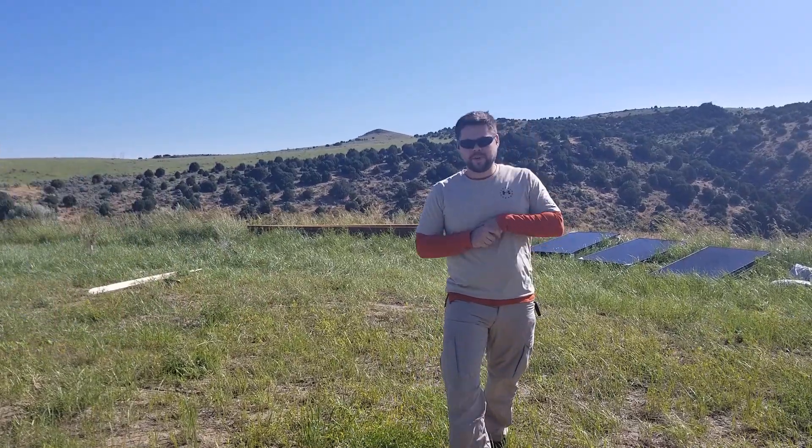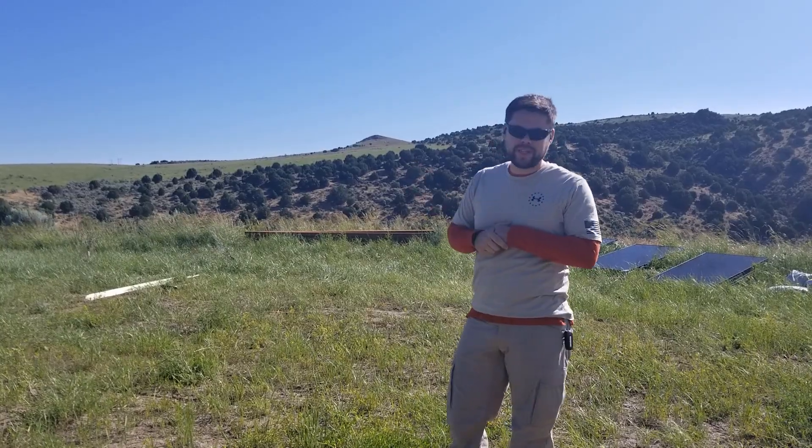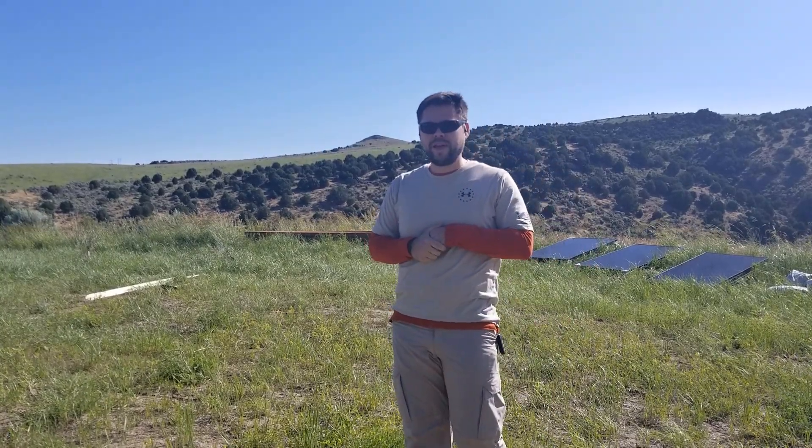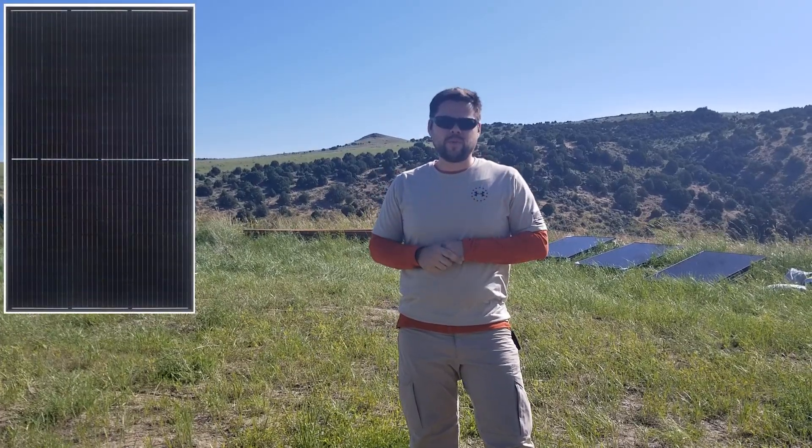Okay so we're here up at the off-grid cabin. We're going to be installing a whole new solar panel array and I've got some help with me today because it's going to be a huge job. We're going to be installing 12 315-watt solar panels.